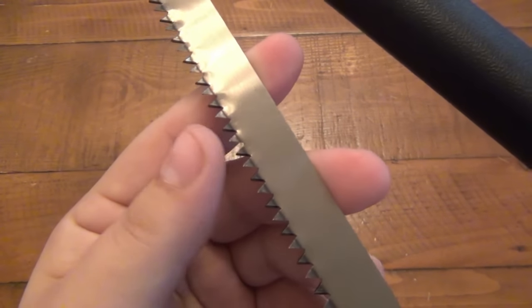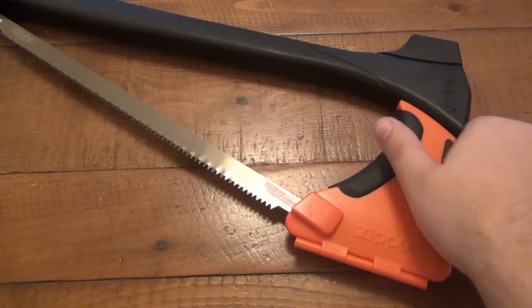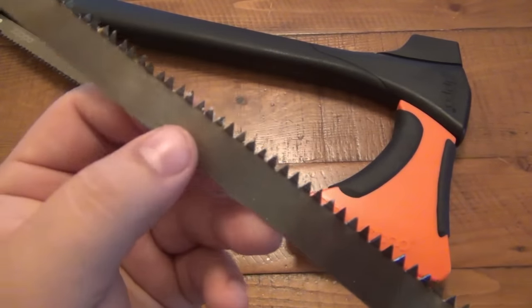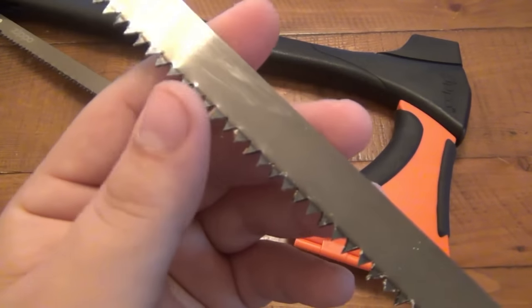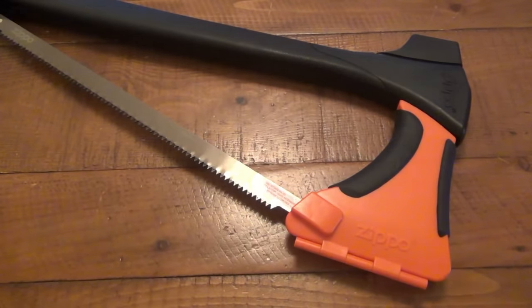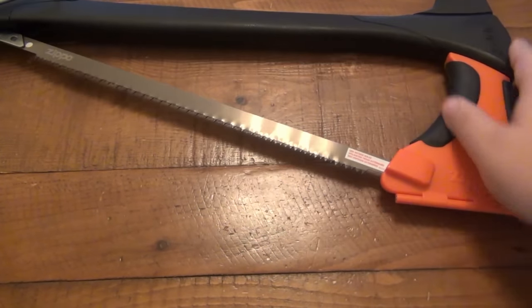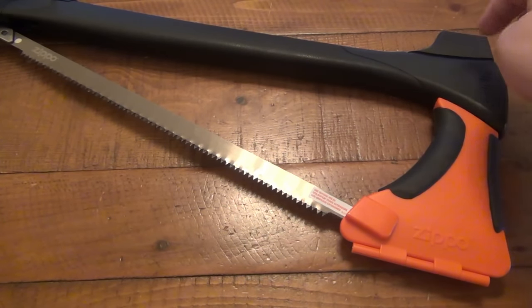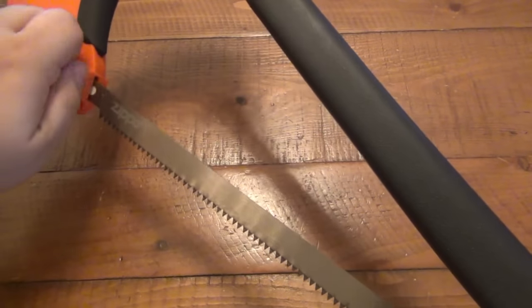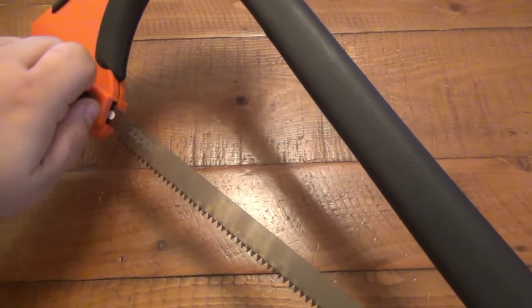As far as the saw, the teeth are actually pretty aggressive — I don't mind that. It does come with two blades, which is nice, so you do have a spare. As you saw in the demo, it cuts efficiently. It's not the fastest cutting handsaw, but it's one of the most uncomfortable ones, again because of all the weight in the hammer portion. The hatchet was just okay, the saw was just okay as far as performance. It's a jack of all trades, master of none — that's really what it comes down to, and that's kind of what I expected.